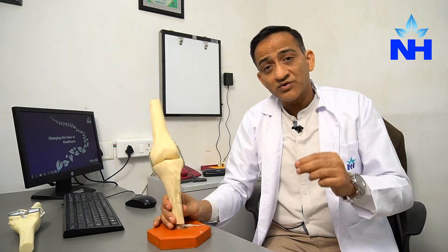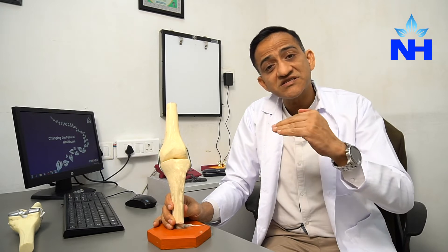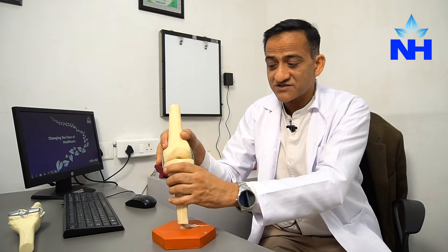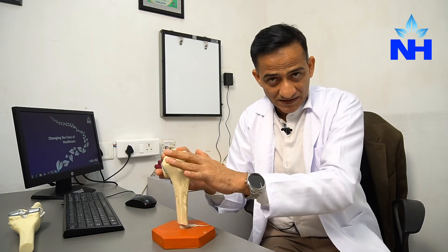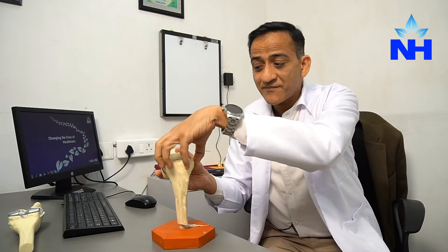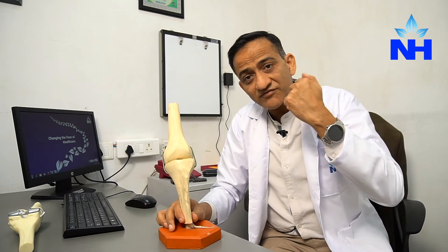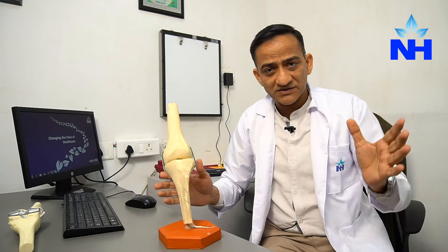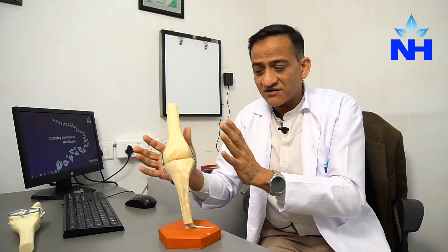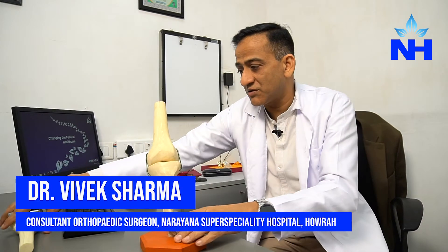So what do we do? We do a resurfacing surgery. Knee replacement is a resurfacing — it means we just shave off the bone that has gone bad and replace it with a cap, just like when we do a crown on a tooth: we shave off the crown and put a cap on the tooth. Same thing with the knee — we balance the knee with all ligaments and bones around and shave off the damaged surface.